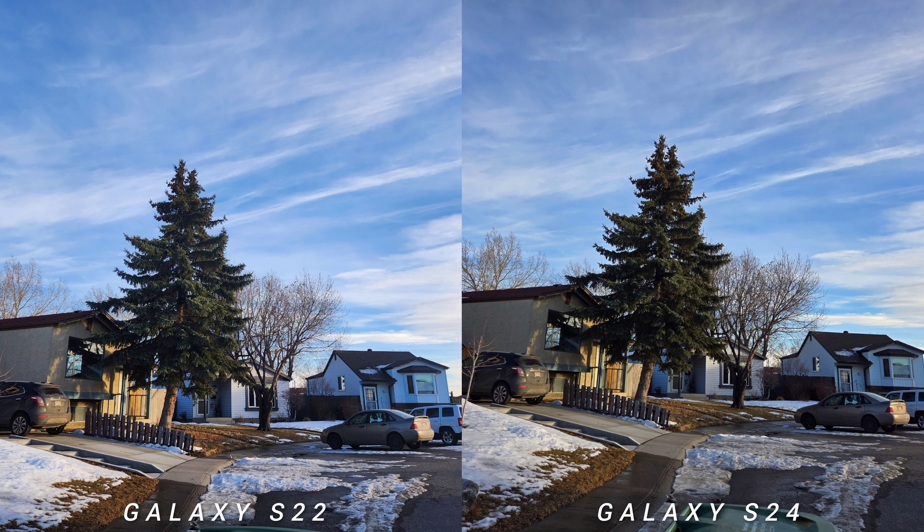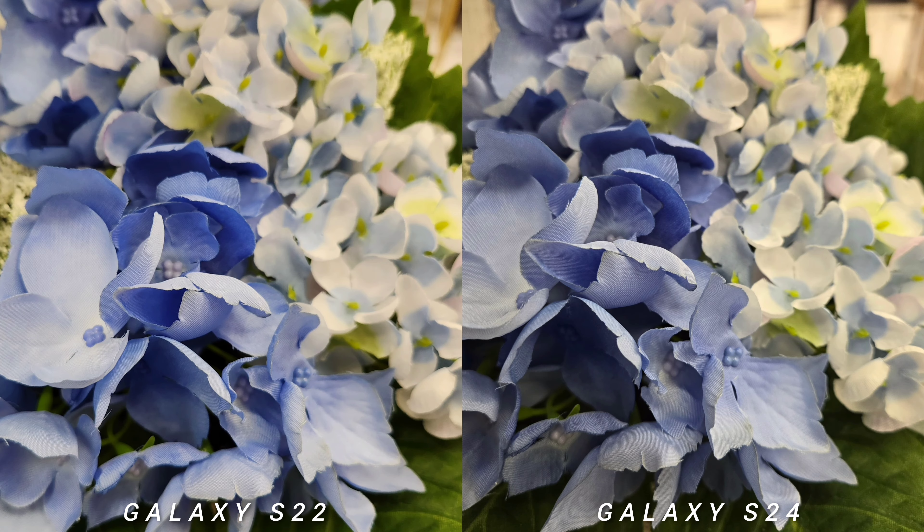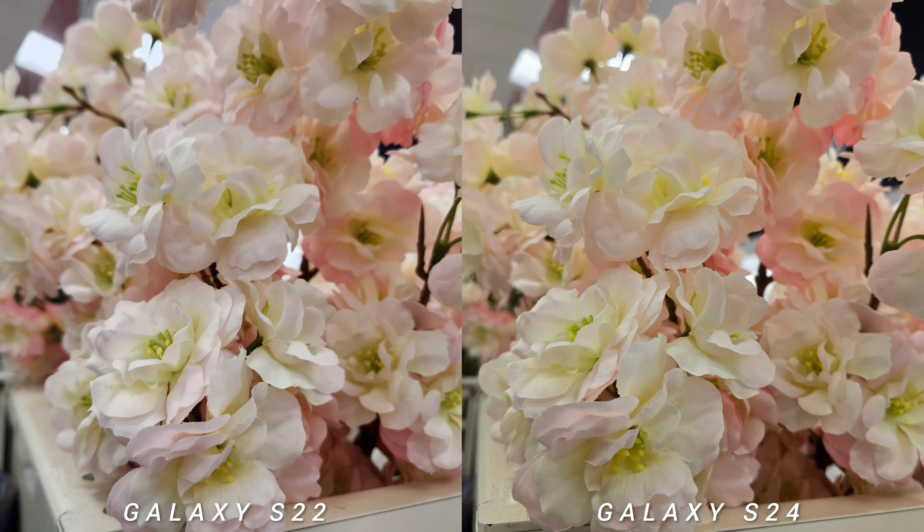The colors are a little bit more saturated on S22. Surprisingly, the colors on S24 are toned down compared to S23 — it's like Samsung switching back and forth between natural colors and vivid colors every series.